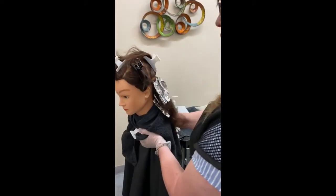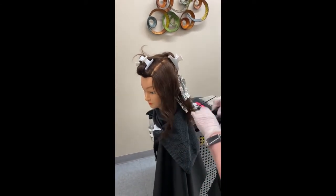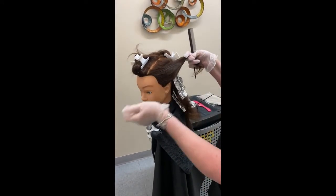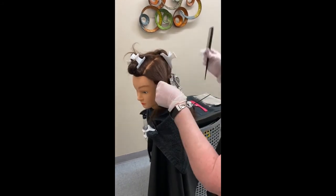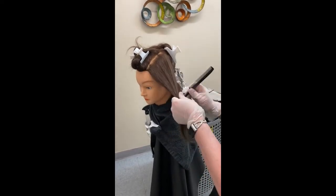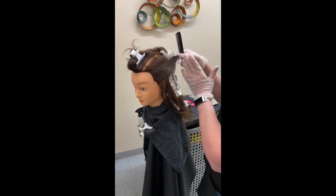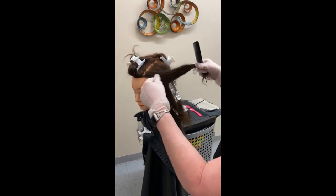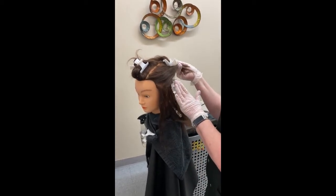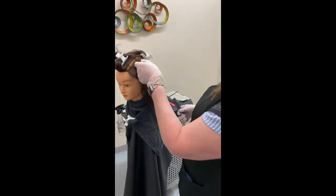When I get to the sides, I would either go diagonal forward or diagonal back. If you don't do a diagonal on the side and you do a horizontal, when they pull their hair back you're going to see a lot of stripes on the head. If you go diagonal forward and pull the hair back, it's going to be less noticeable. If you go diagonal back with your partings and pull the hair back, it's going to be more noticeable. So it just depends on what your client likes, and that's to be determined during consultation.